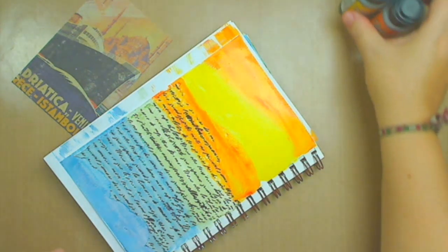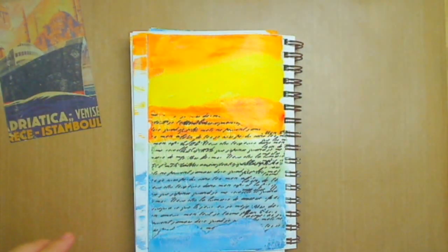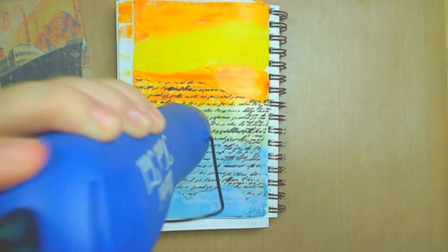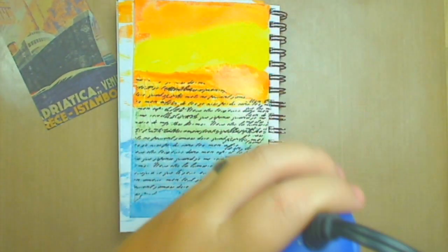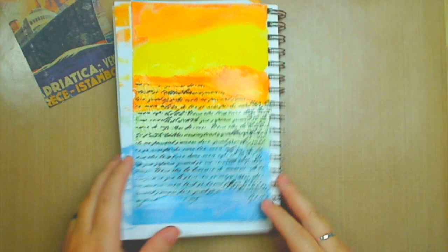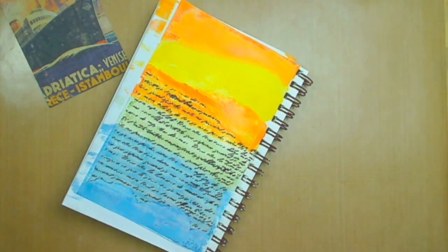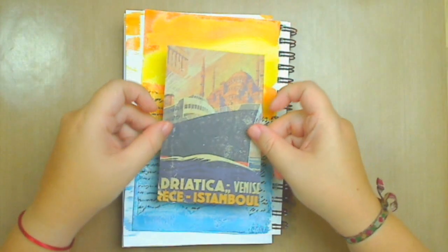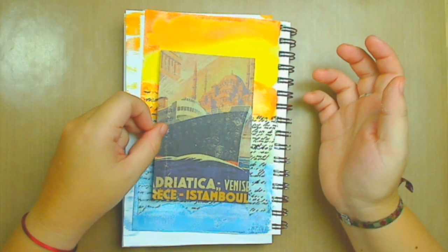Now that I have all my colors set up, I'm going to use my heat gun again to accelerate the process. Remember, you want this very dry in order to work back and forth — if you're going to add more paint, more inks, or a bunch of things. Now I have my background kind of set up, and it kind of matches up with what I was working on.